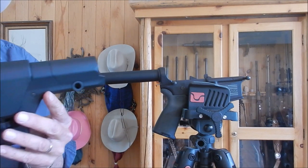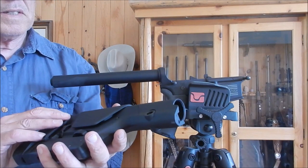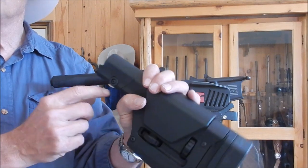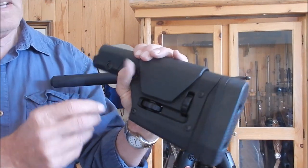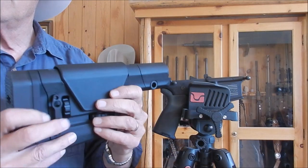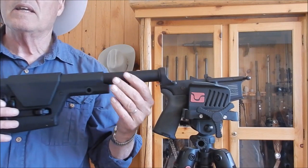I'm going to just use this. The instructions say you should probably loosen the QD slot and this little screw here to make it go on a lot smoother. I'll just test it first to see if it goes on without it — and it does.